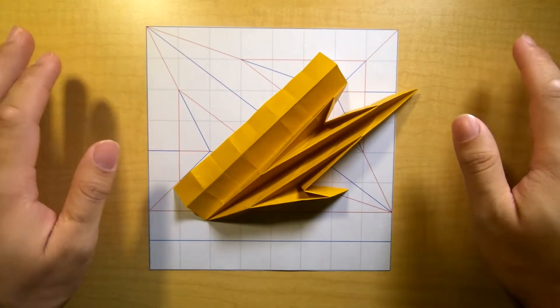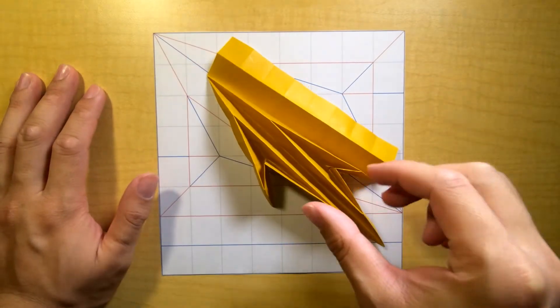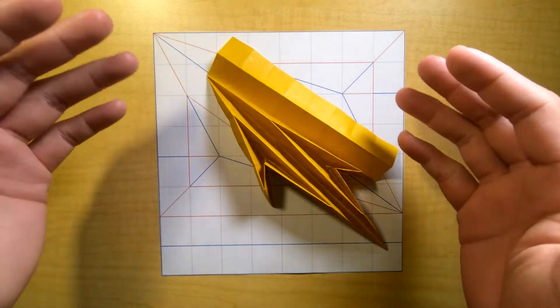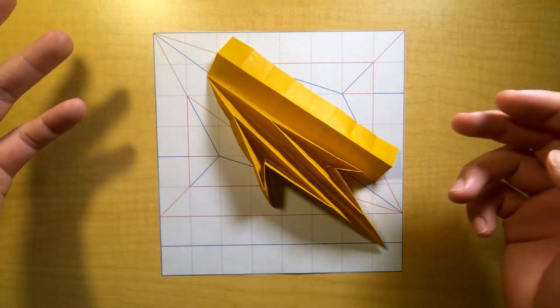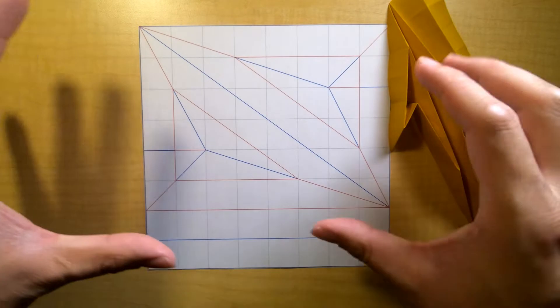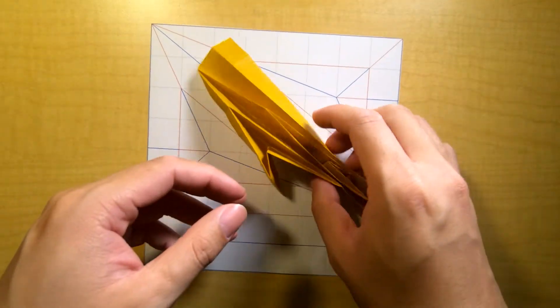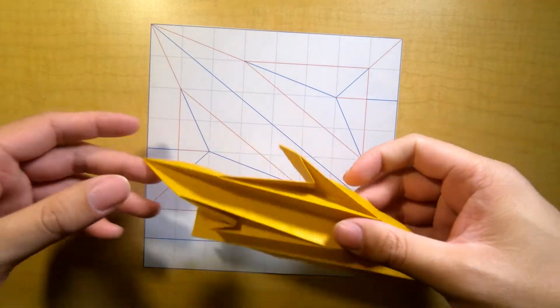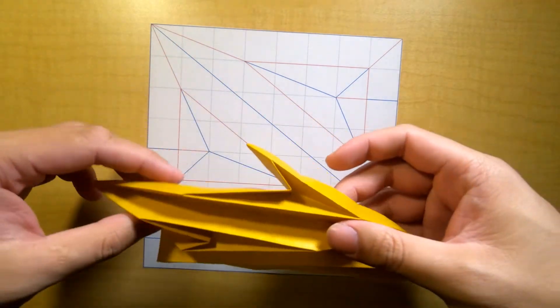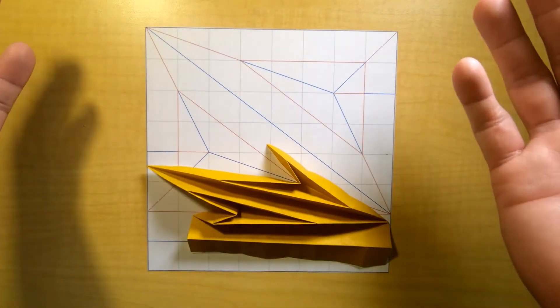Hi friends, welcome to part 3 of class 2. This is the final part of class 2 besides the exercise videos, so thanks for making it through. Today we are covering Pythagorean stretches and talking a little bit about off-grid and not 45-degree angle type structures, and just what to think about them.